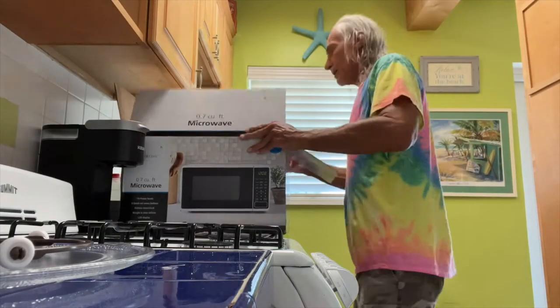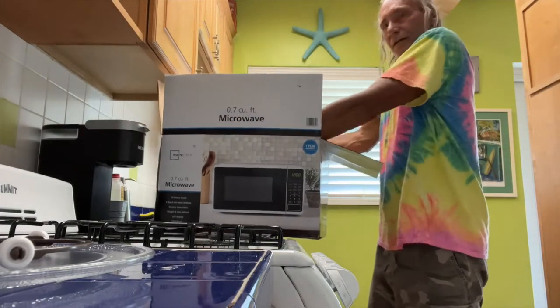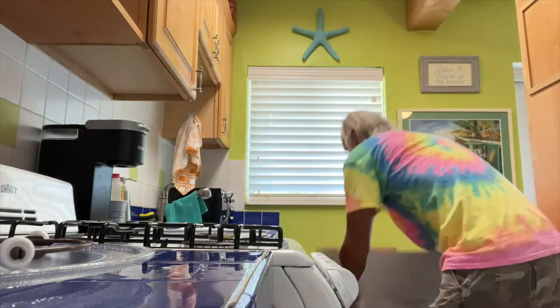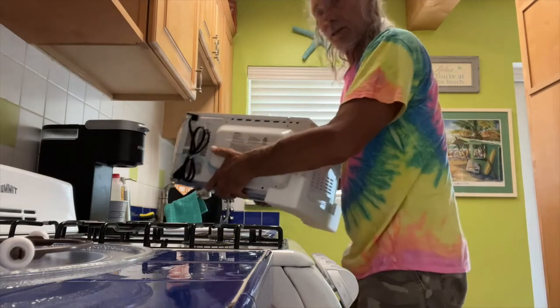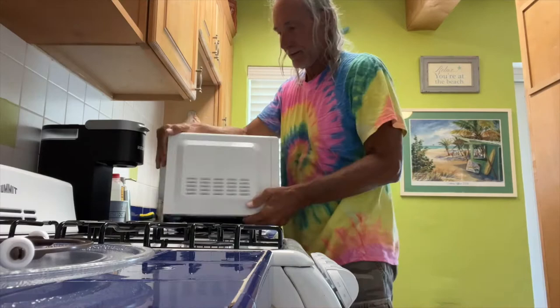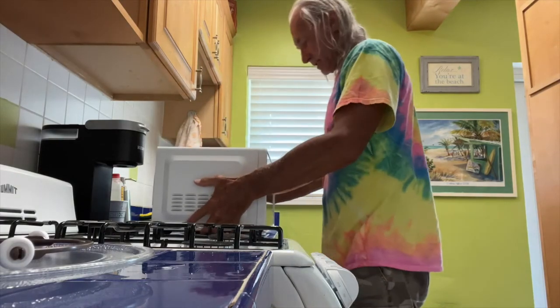That's what we got to do. So we got to kind of turn it sideways and grab it. We want to keep the box. It's pretty heavy too, by the way. Keep all this stuff in case you're going to take that back. All right, let's just set her down there.